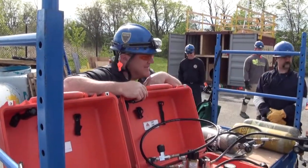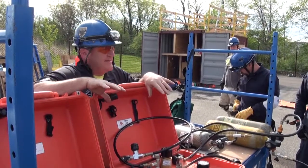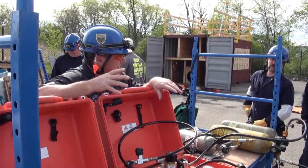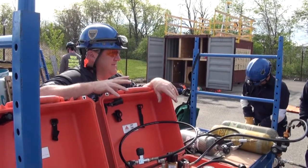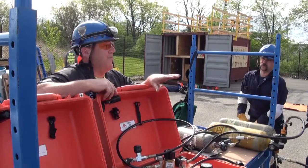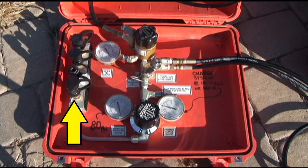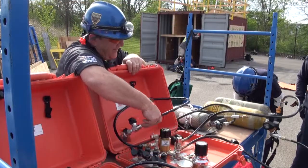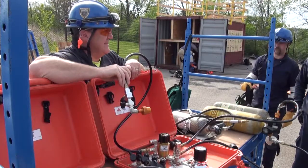Supplied air breathing apparatus, or SABA system. Doesn't matter what type of system it is, there's usually an input and a discharge. Usually air only travels through it one direction. There's only a couple ways to get the air out of the system — hopefully it's the good way, through your discharges, through your low air alarm, or through the pigtail for filling bottles or charging the second system.